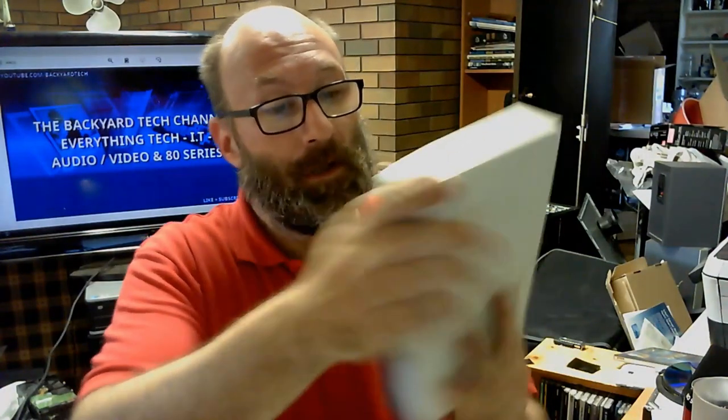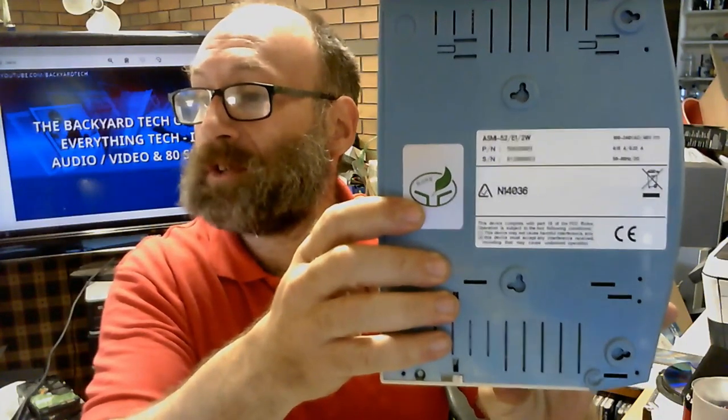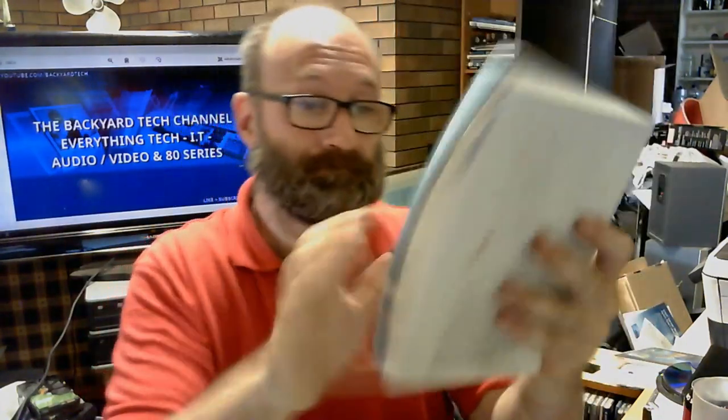The other two things I picked up, which are absolutely useless nowadays — or at least useless to me — are these two ISDN modems. These are RAD modems, specifically the ASMI-52E12W. These were in a business which I know very well — I've helped my mate out there a few times over the past three or four years.